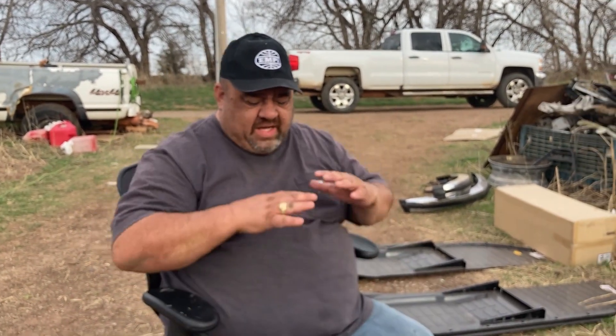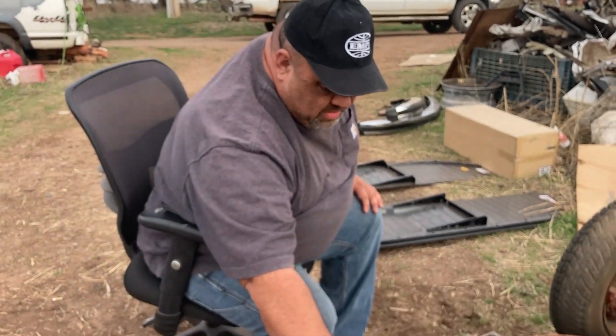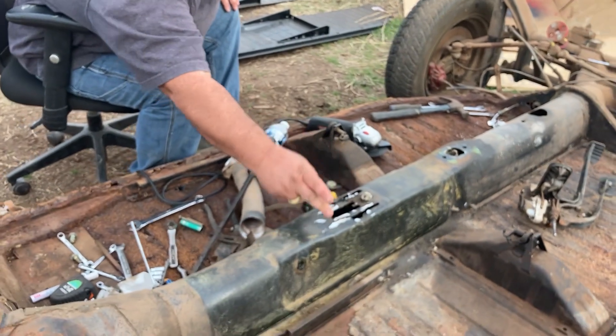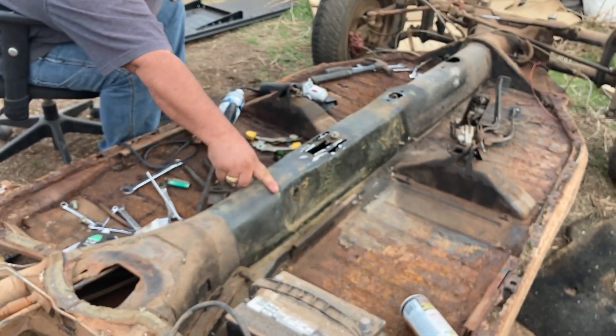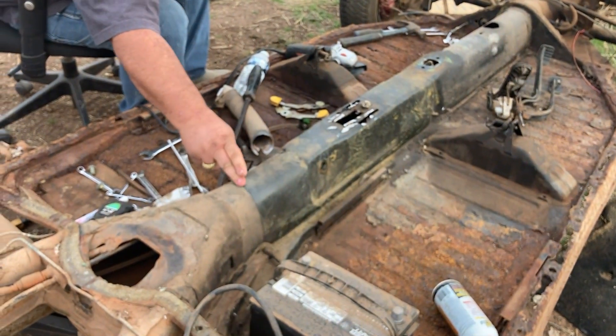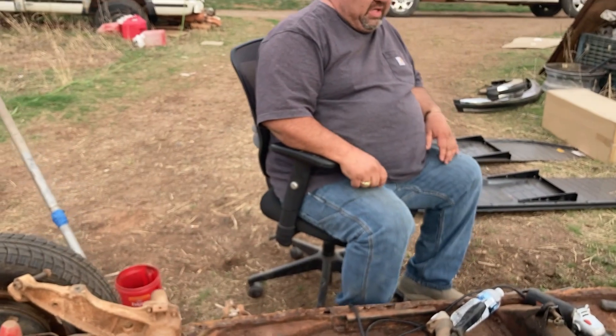I need to do this with strength and integrity so it doesn't jeopardize the flex of the chassis itself. I've been looking at cutting either right here where the brake assembly was, or right here in the actual backbone of the chassis.